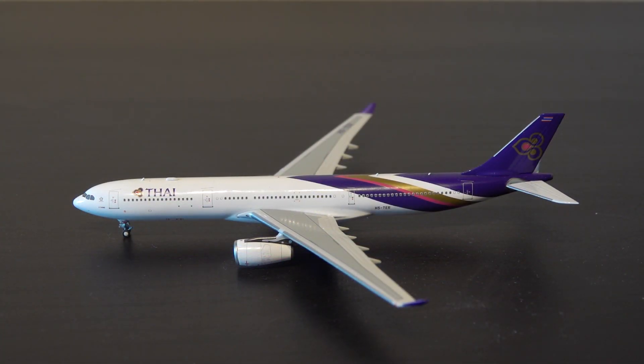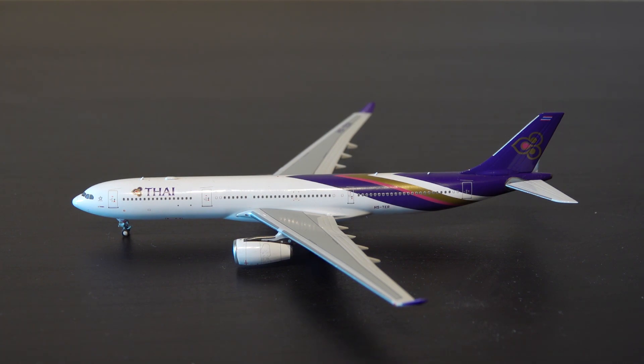So here we are at the review, and we would like to start with the mold. First of all, this is the first time I have the A330 mold by NG. We will of course start with the mold of the aircraft, and NG again have made a great job this time. The nose shape is absolutely awesome, and the wing fit to the fuselage is very, very neat and tight, and the tail section and elevator is also very, very good. There are no visual gaps on the aircraft at all, and therefore it's really, really great.